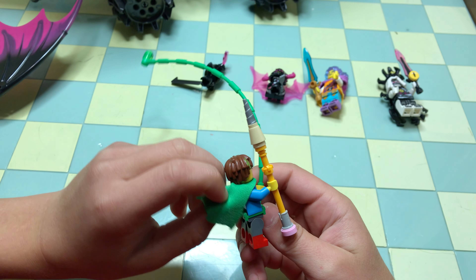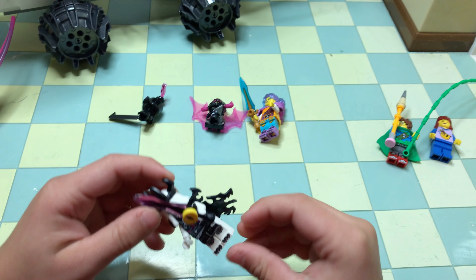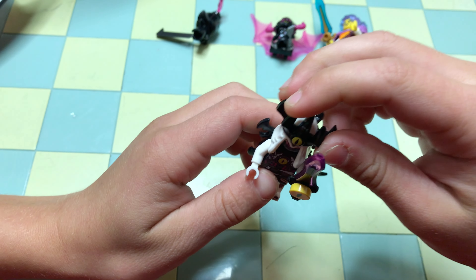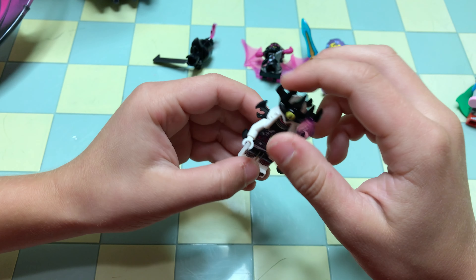On the back side I like his cape and his detail on the back. Then we have the leader of the nightmares — here's his sword and he has his crown, and on the back side he has his cape.